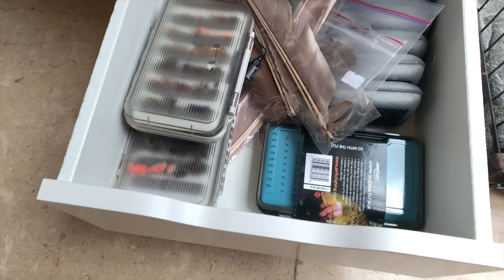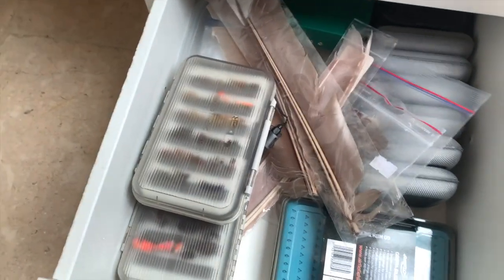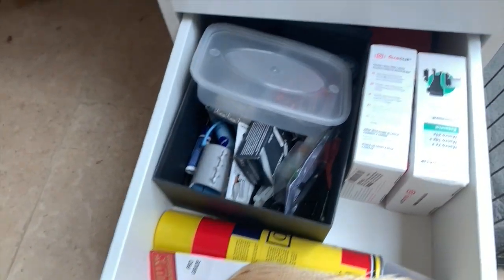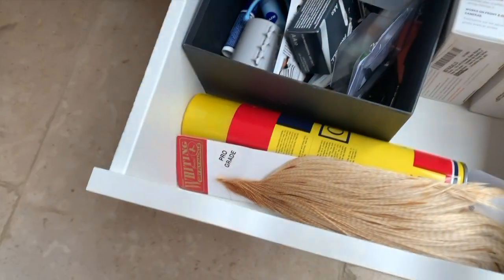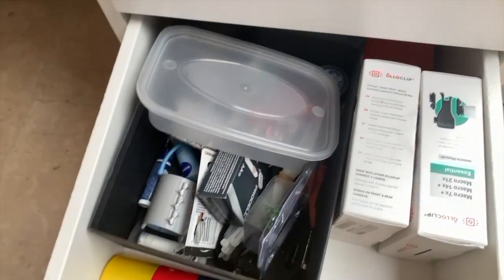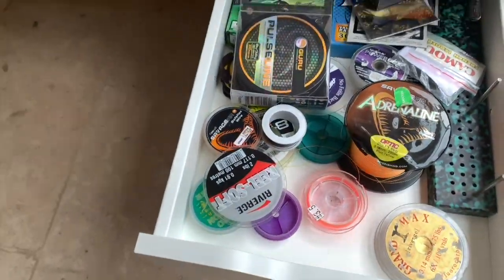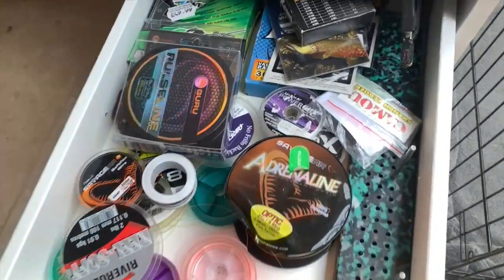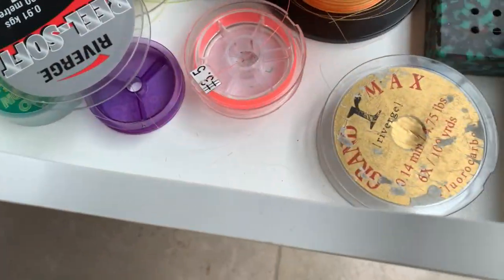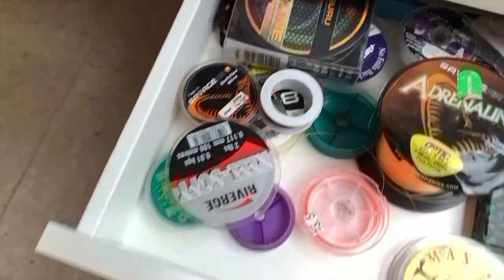Next drawer down: some fly boxes — quite a lot of fly boxes actually, as you can probably see — and some feathers as well. Next up, kind of tools and other bits and pieces, some interesting bits in there, all the clip boxes, and the little lenses I use to do the macro shots. Next up, various different bits and pieces of mono, some French leaders, some braid, a couple of spools of Grand Max, which is the go-to fluorocarbon that I use on the rivers.